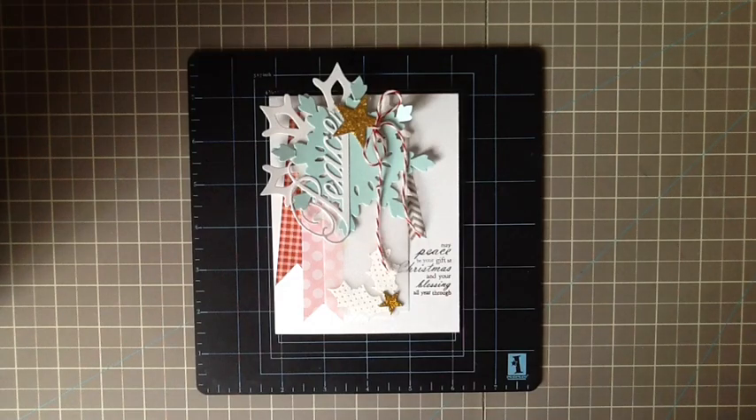Hi, this is Danelle Flanders for Paper Tray Ink's Make It Monday video. Today I thought I would try something a little bit different and talk about a particular style. Lately I've been drawn to a style that my friend coined Modern Whimsy. It's very layered, colorful, with different things peeking out from behind each other. I'm often inspired by scrapbooking and I thought it would be fun to share some tips on how to achieve that.